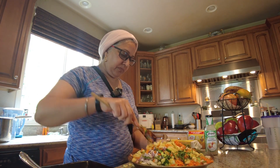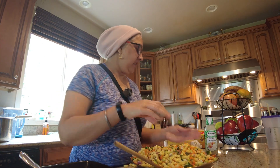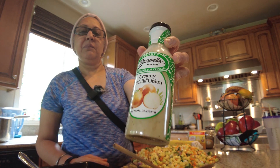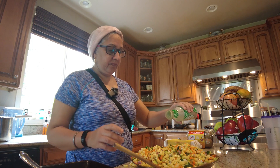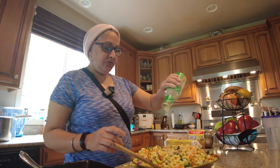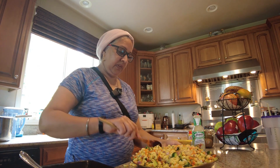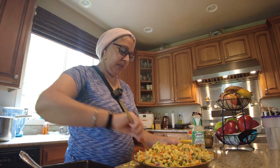We are going to mix all the ingredients. We are going to make a salad dressing, then a creamy onion dressing. You can make any of your favorite dressing. We are going to mix all the dressing in the pan and put it in the fridge.